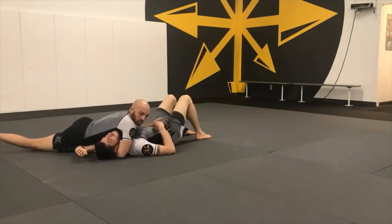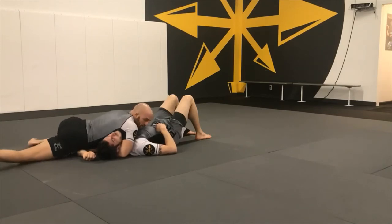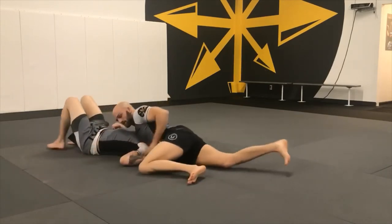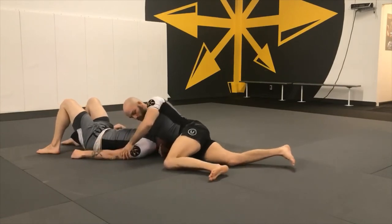From here I'm going to start moving my body to the north-south position. I keep a low wide base the whole time, just in case he tries bucking or moving — he's stuck here. So I have a low wide base. I'm taking this arm and pushing forward. We could possibly finish the north-south with one arm, but I'm going to show that I can finish it with both.